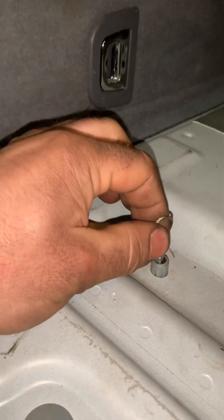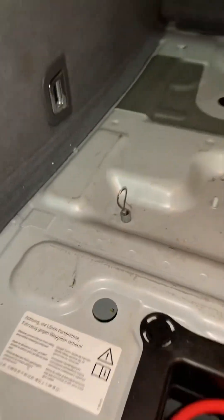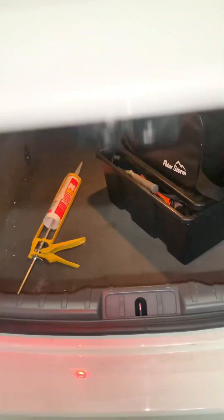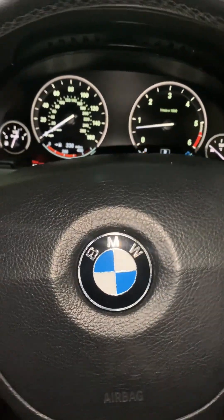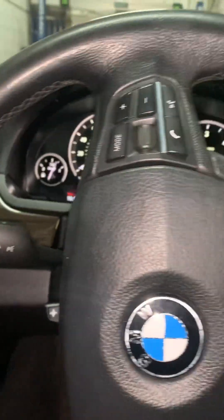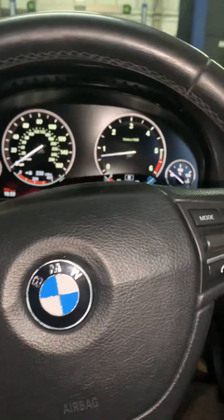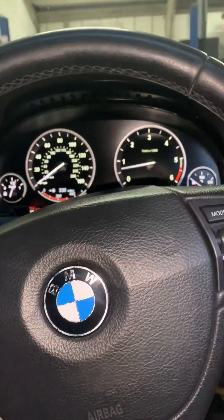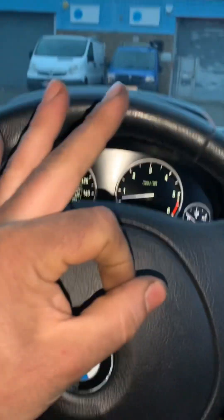Put all your customer's stuff back in the boot and close it. Once that's all done and you've torqued the wheels up - which we have done - take it for a road test to make sure everything is okay. We've replaced brakes and everything, so a road test is imperative. Road test complete - everything is working, this one is done.